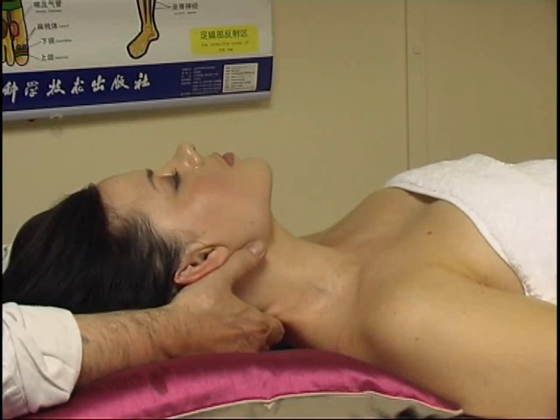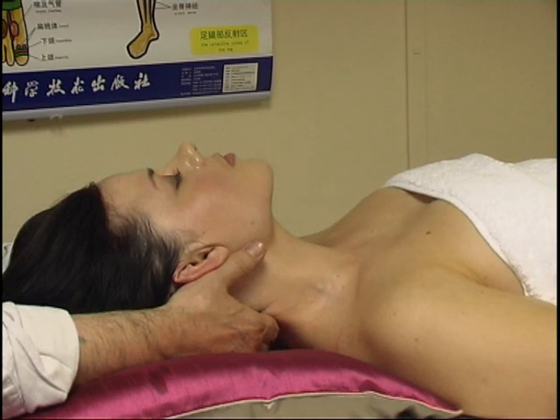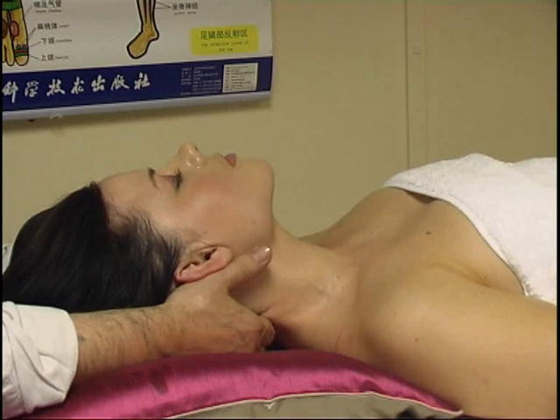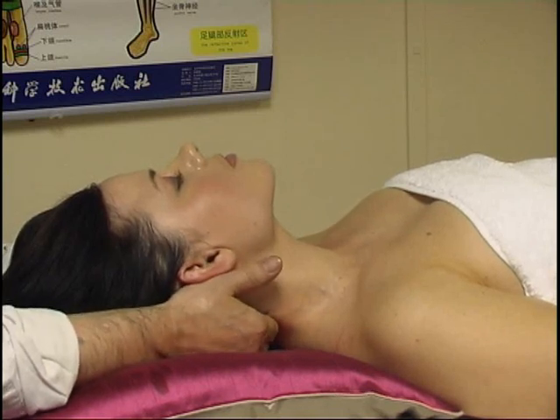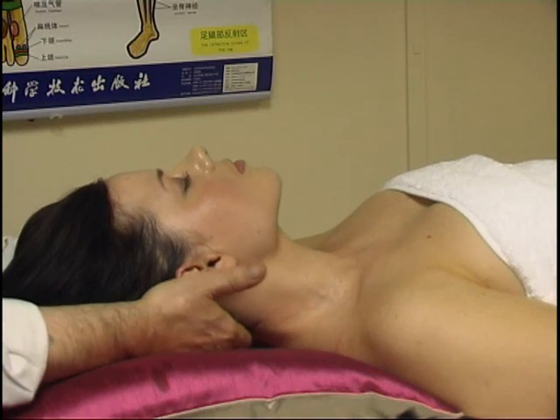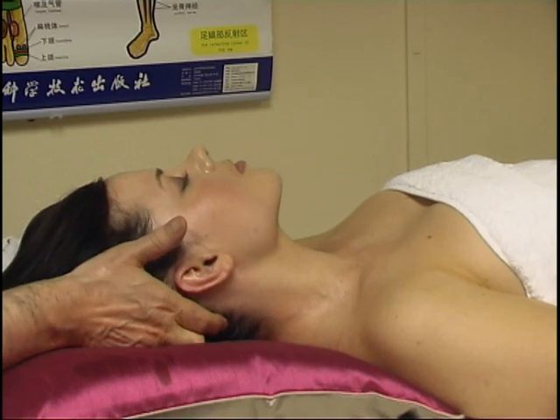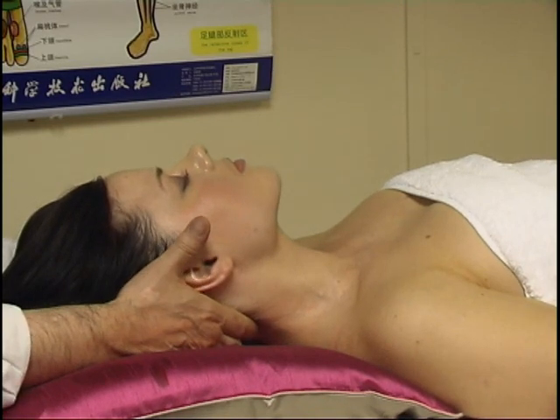C5, C4, C3 and C2, C2 and C1. C1 is very, very difficult to feel, but basically you go between that area and the occiput, and you gap that.